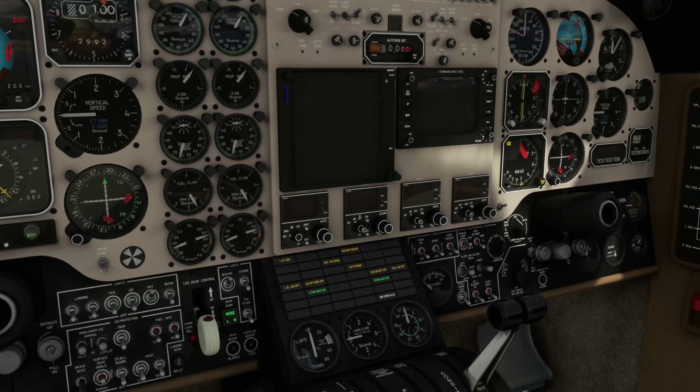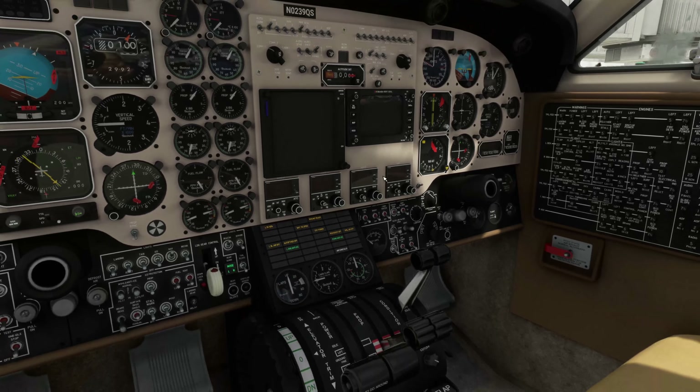Now we're going to take the propeller levers — left and right — and put them at 100 percent or full forward. Here we go, these here — we'll put those into full forward. Watch these two dials right here — it will probably settle around five. We'll wait for it to settle. They're still coming up — okay, I'd say they're pretty settled now.